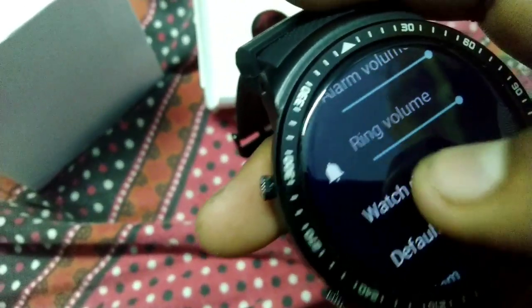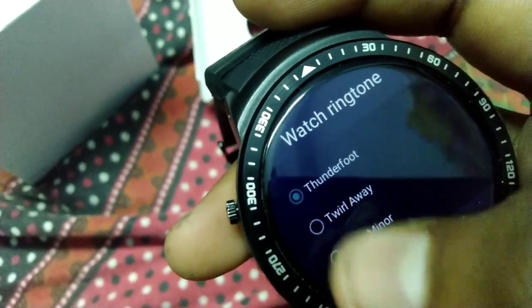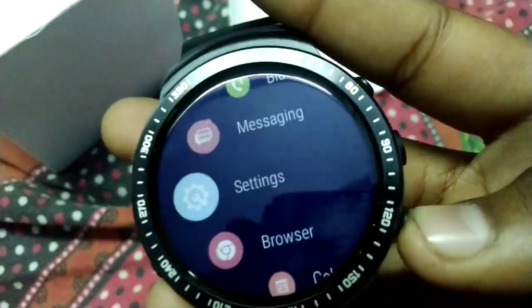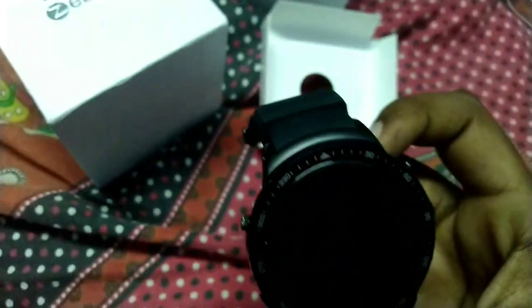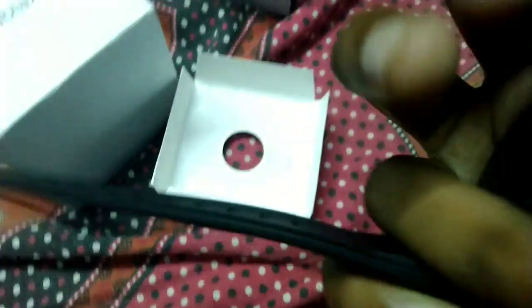Here you can see the ringtones and vibrate settings. You can also see the weight. The screen is smooth, and the belt quality is excellent.